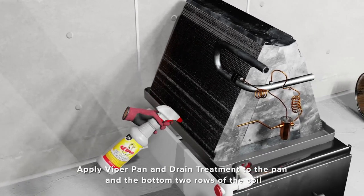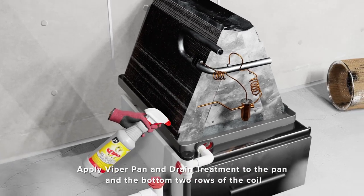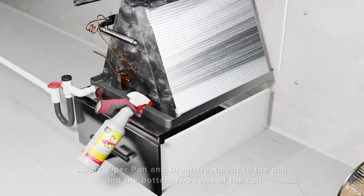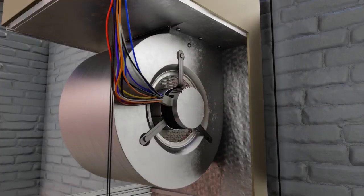Viper pan and drain treatment: after you've completed cleaning and rinsing the coil as required, use Viper pan and drain treatment across the pan and the bottom row of the coil.